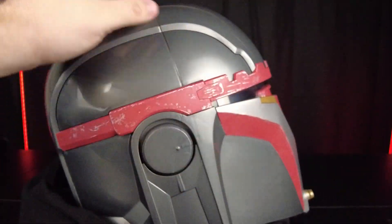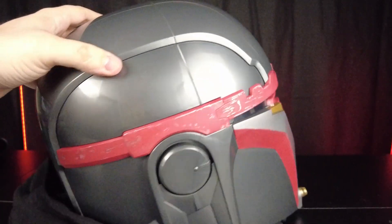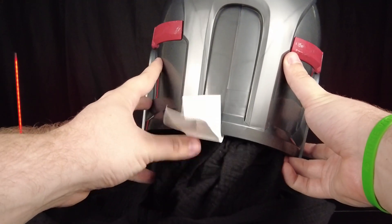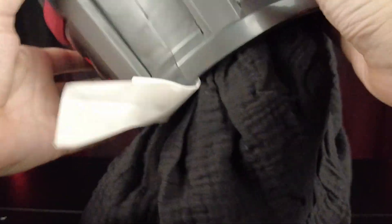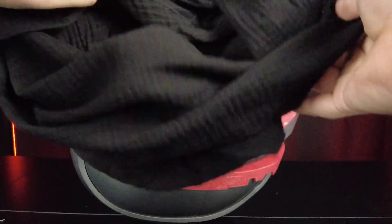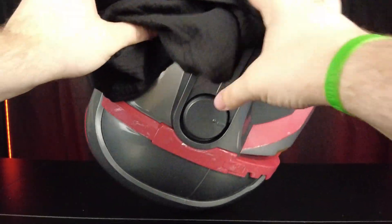Jazzwares didn't have to do all that detail considering it's all covered up, but they did take it a step further to do all of that. There is a tag here you can take off — just cut that off. The soft goods are actually attached to the helmet; they don't come off. I think that's a good thing because it will help you wrap up the helmet the way it's supposed to look and keep it in order.